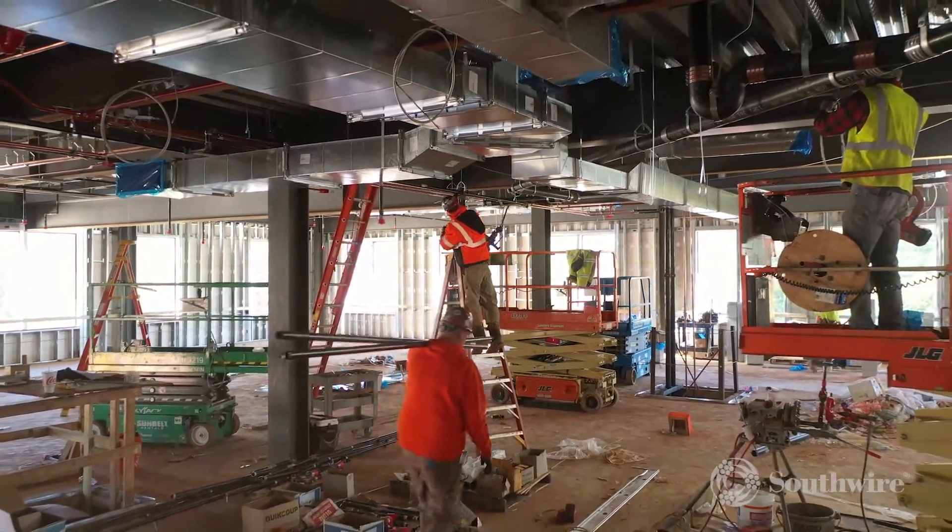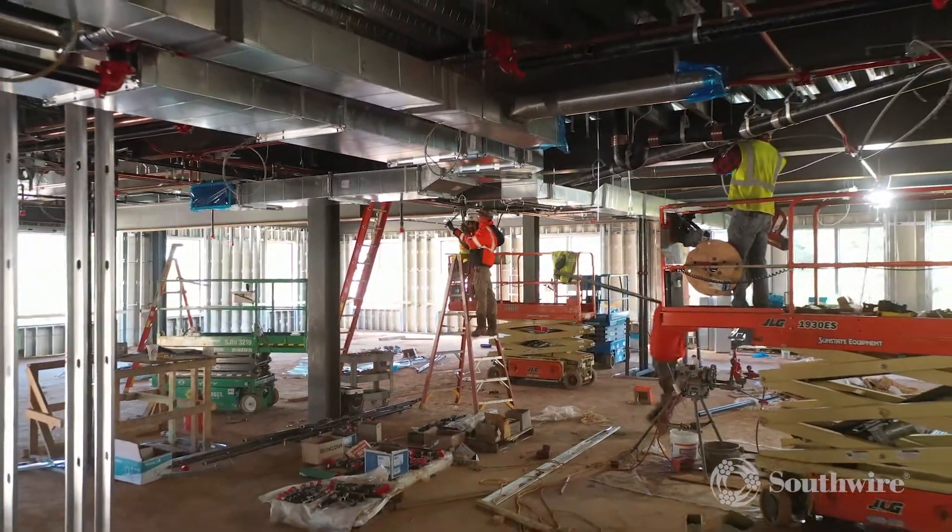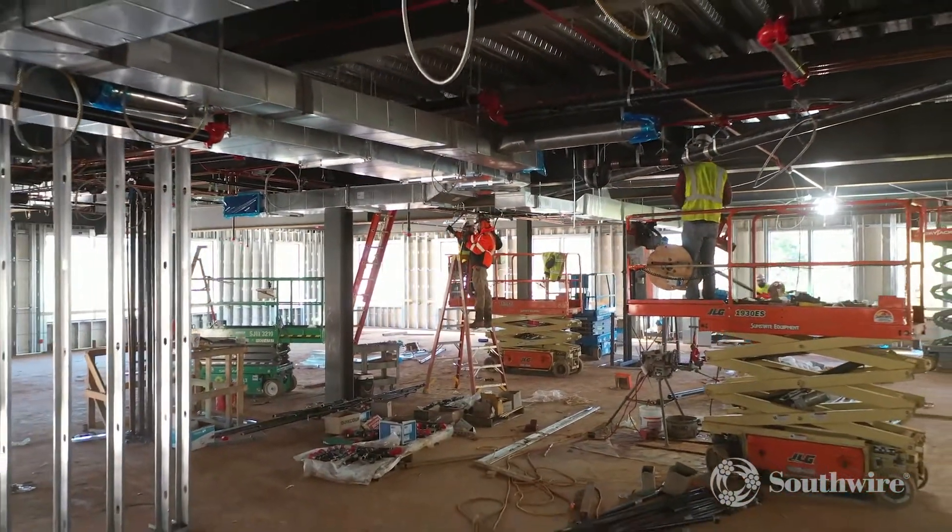Southwire knows that contractors' jobs are getting crammed, have less time, and less people to do these projects, and if you have not tried our simple solutions, now is the time.